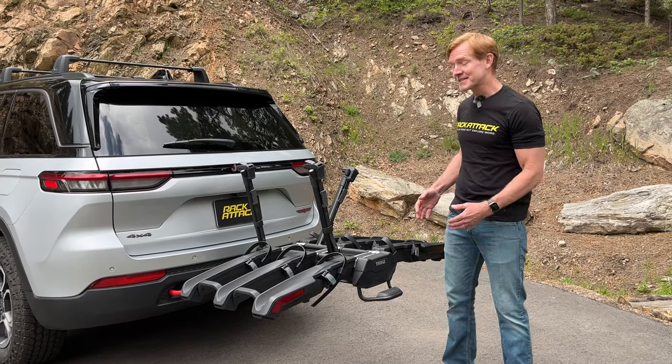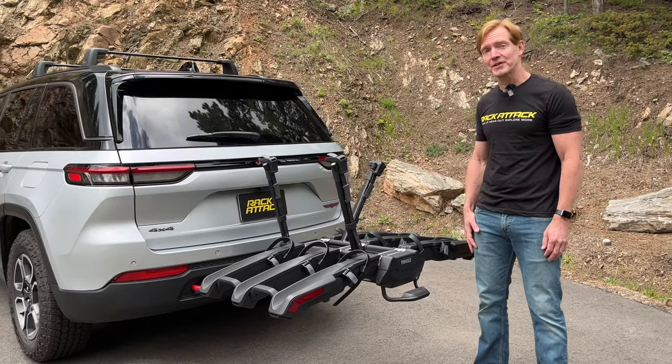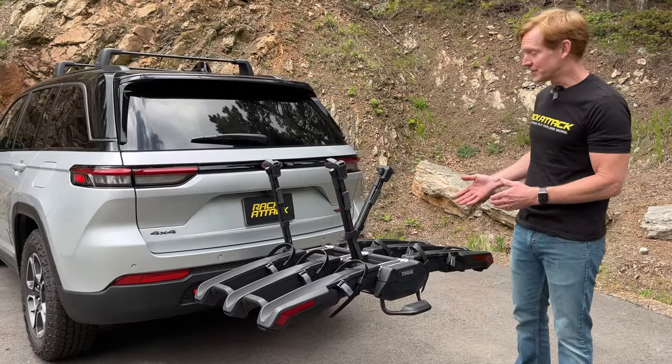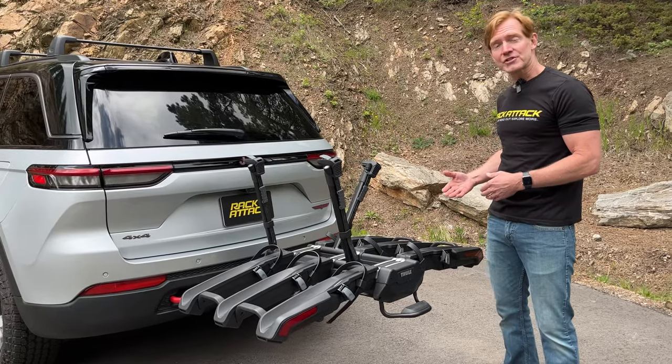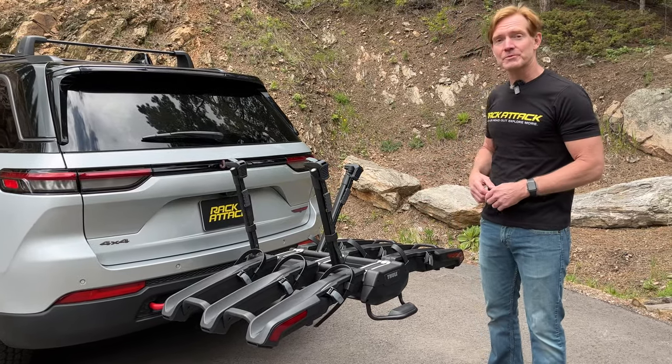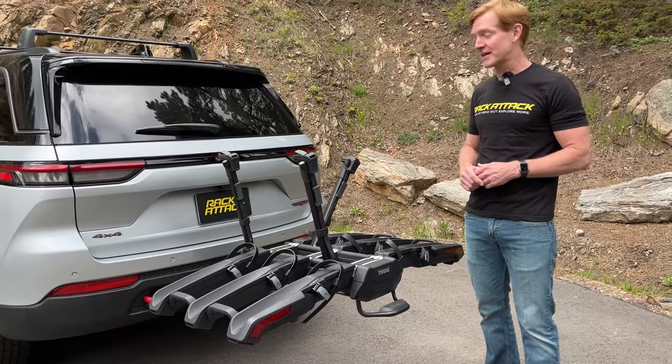Hey, it's Paul with Rack Attack and this is the Thule Epos hitch mount platform bicycle carrier. Here we have it installed onto this vehicle. We'll go ahead and pull it off the vehicle, show you how it installs, and then also load up some bikes so you can see how this can hold a wide range of different bicycle shapes and sizes.